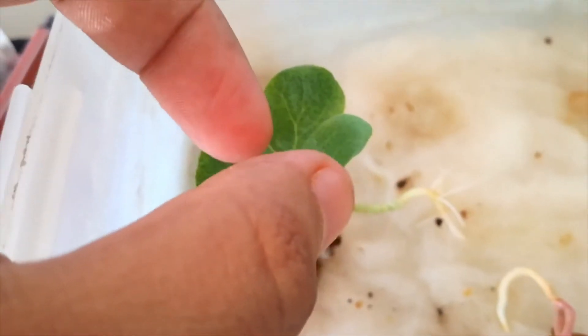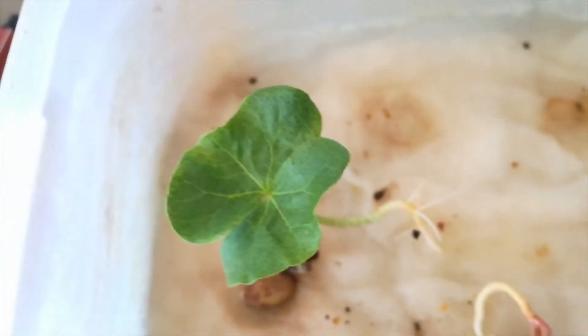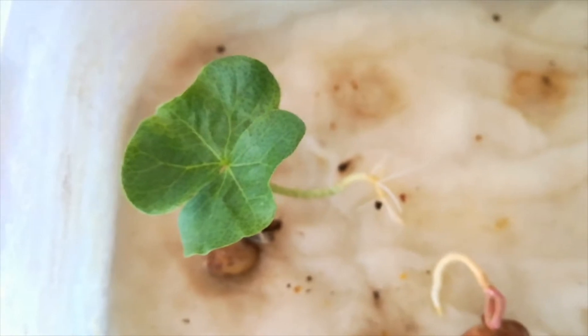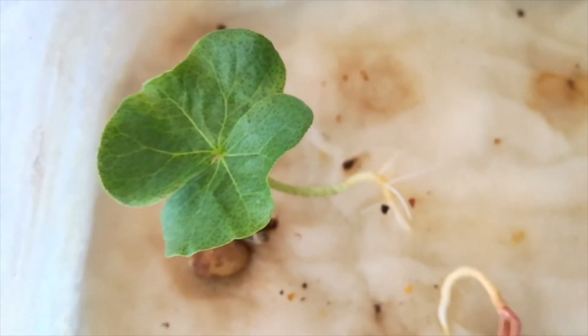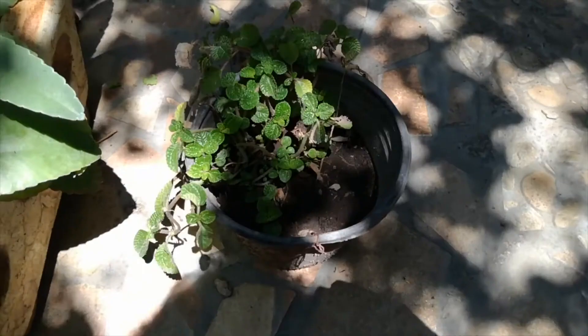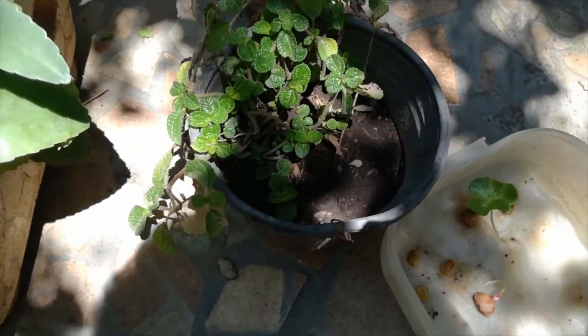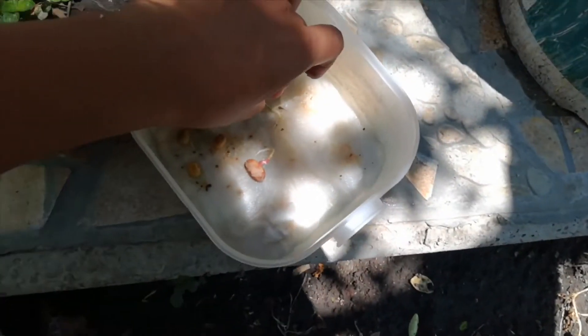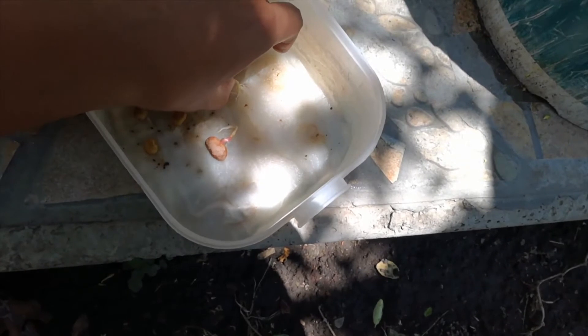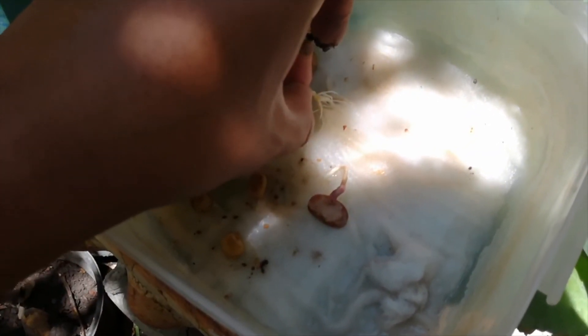We are going to put this plant in a pot with common soil. We are going to see how we are going to plant this beautiful baby plant. So let's go to the backyard. Now we are at the backyard. We have this beautiful seedling and we are going to plant it in the pot that we already have, to see how this cotton gets developed.